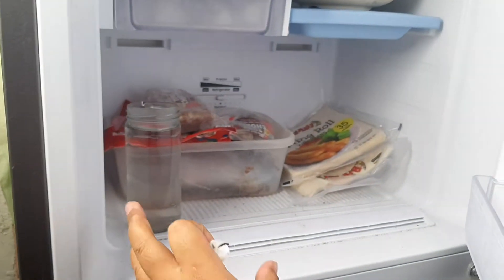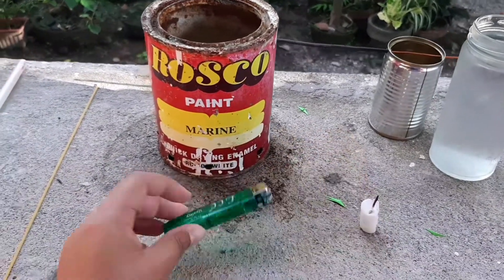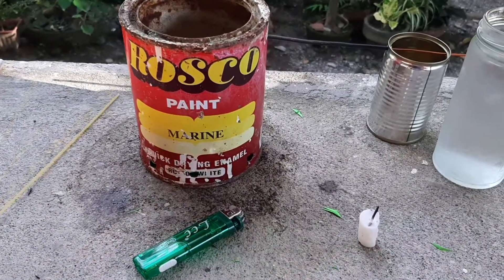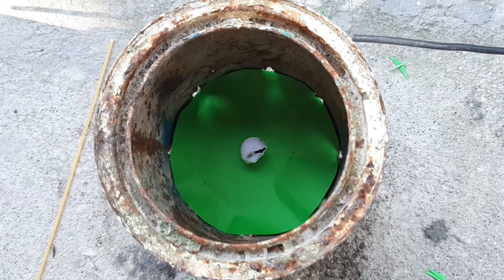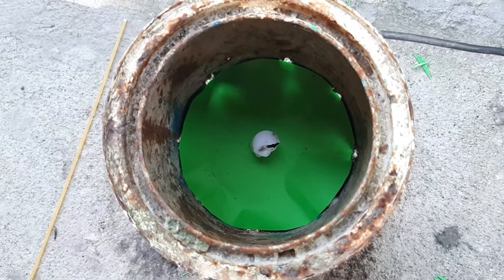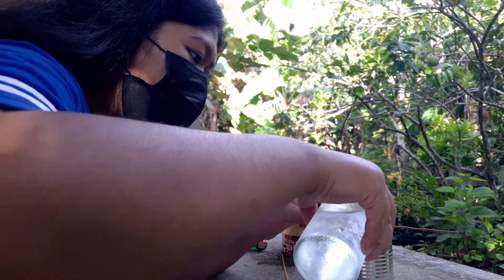The experiment calls for cold water, so I prepared a jar of cold water beforehand. We have here a lighter — this will be used to light up the candle because we're going to put the candle right inside. I put a little piece of paper inside so the candle won't stick at the bottom. Now we pour the cold water into the can.